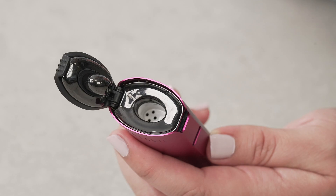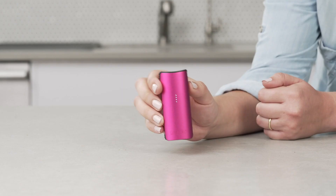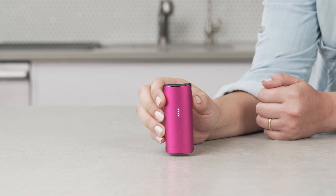DaVinci's alumina ceramic glass lined oven boasts a temperature control system with plus or minus one degree temperature accuracy. Use smart path mode for an easy to use yet exceptional experience.